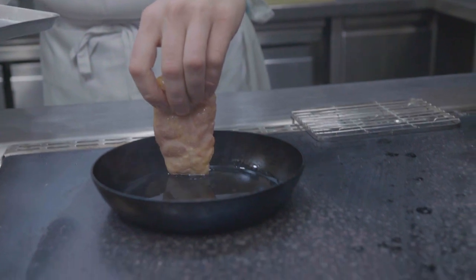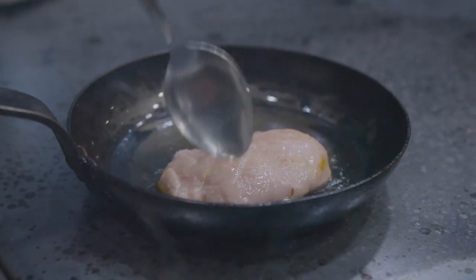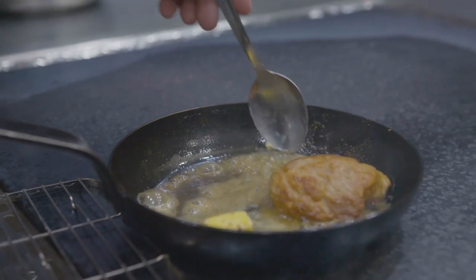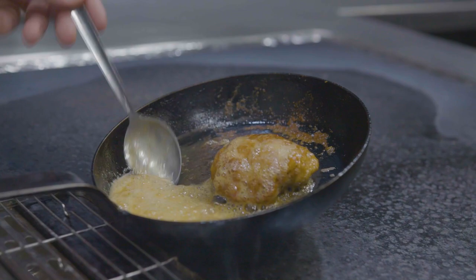Now we're going to roast our sweetbreads. We've got a heavy cast iron pan getting it nice and hot on the stove with a little bit of oil in. Very lightly season the sweetbreads and roast them off, caramelising all the sides. Then we add a little bit of butter — a nice foaming butter — and baste the sweetbread until it's cooked, allowing it to rest for about five minutes.